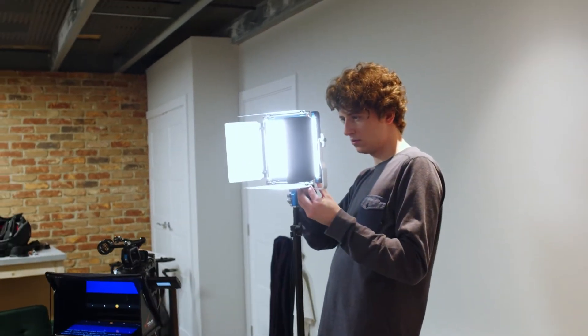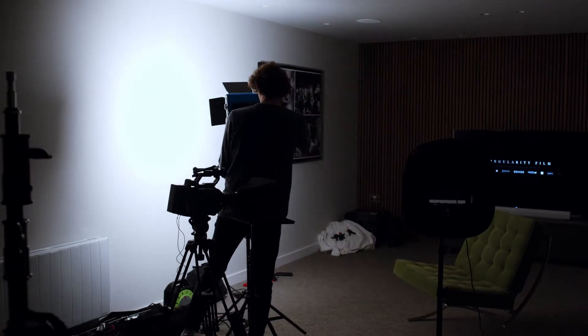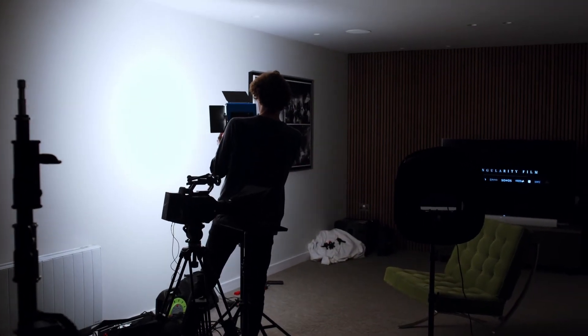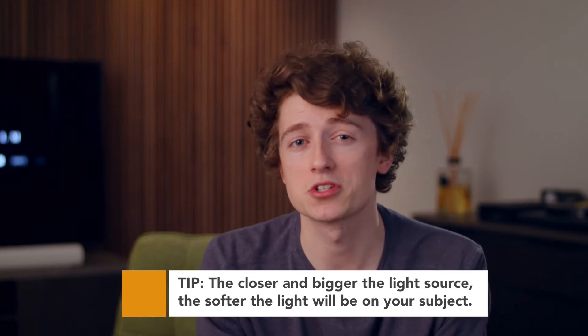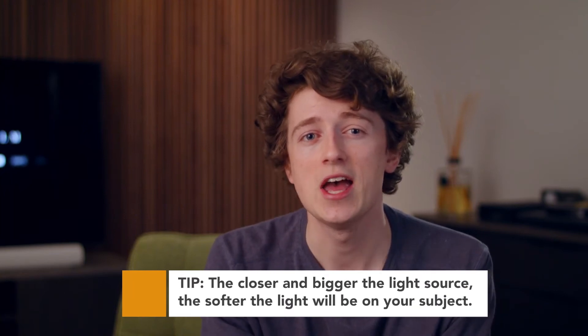We'll begin with setting up our key light. Now, what is obvious right from the get-go is that we need to soften this light — it's very harsh and unflattering, and that's definitely not what we want for interview lighting. We haven't got the luxury of a huge softbox to diffuse and soften this light, so we're going to bounce it off of the wall to achieve a nice soft light. We want to make the light source as big as possible in relation to our subject — essentially, the closer and bigger the light source, the softer the light will be.